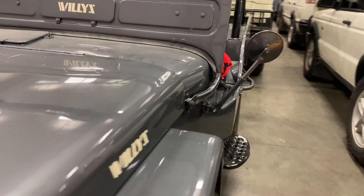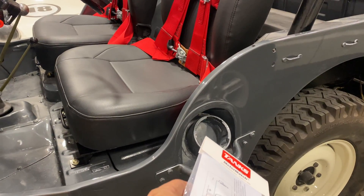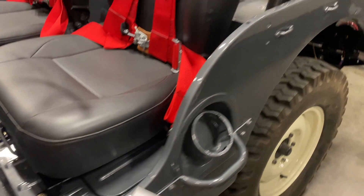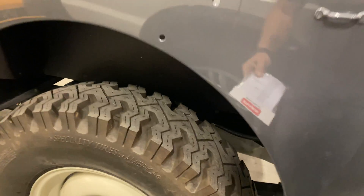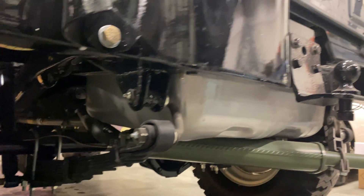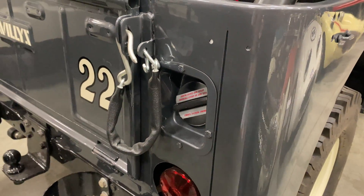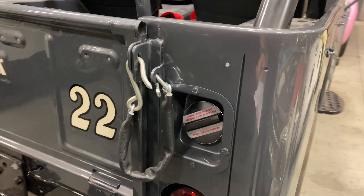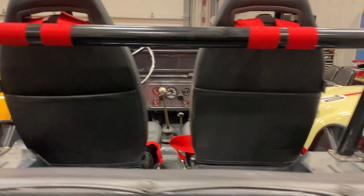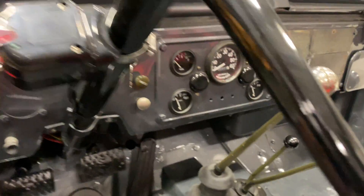Originally on these Willys trucks the fuel tank was right underneath the seat — this is the old filler location. The fuel tank would be sitting down here, but now this truck has a CJ7 tank installed underneath it. You can see it right there, and the filler cap is now on the back. There's a custom adapter between the cap and the fuel tank to make that work.